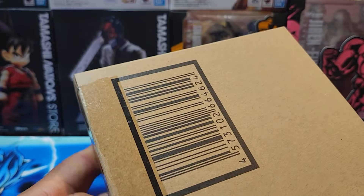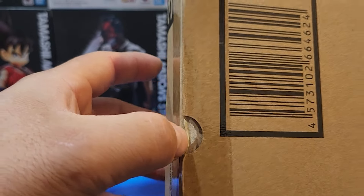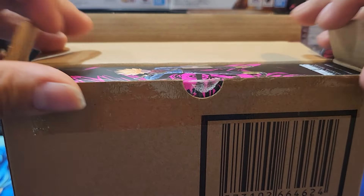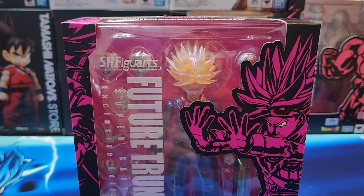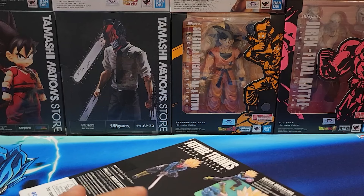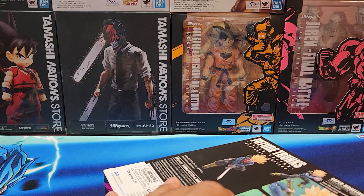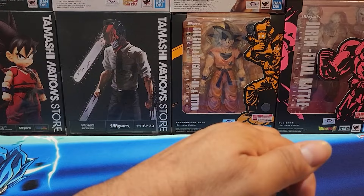So there were five figures released, the other two being Kakashi from Naruto and the Godzilla — I think 1989 exclusive. This is probably the least fan favorite, and I might somewhat agree with that. I don't have the original one that was first released. There has also been a reissue, I believe this year, but I think this was originally released back in 2023 — let me know in the comments down below.